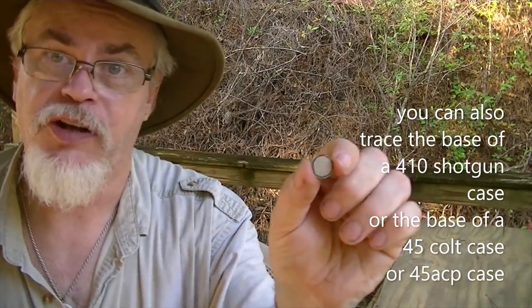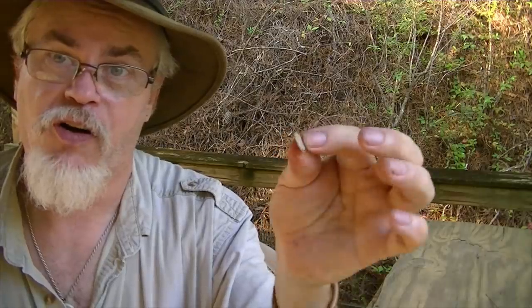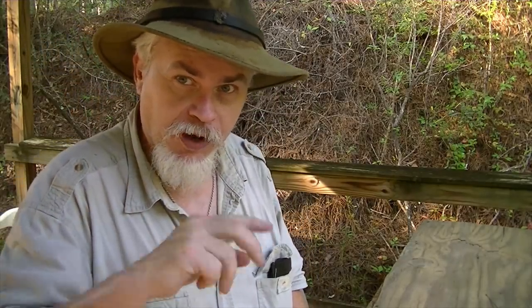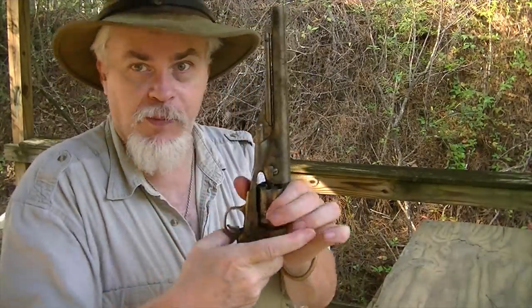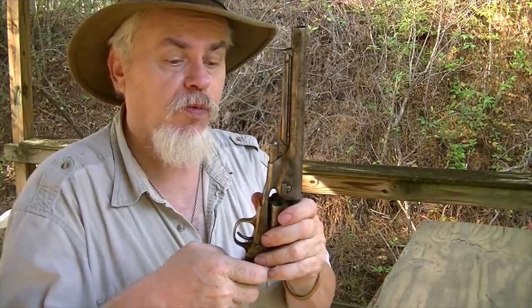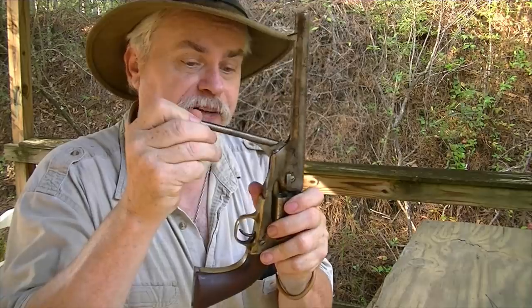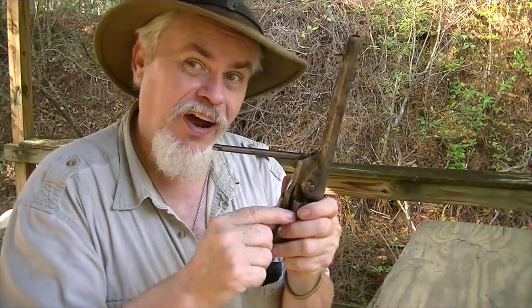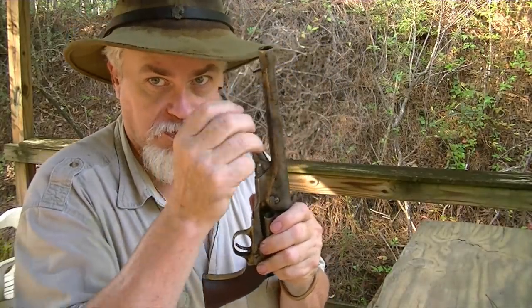Once you cut it out, you end up with just a little circle of cardboard — I'll use one thickness. The loading procedure is: powder first, then two cards — seat them all the way down. Then use a dowel or stick to shove them fully down, because the rammer of our revolvers does not go all the way to the bottom. It's designed to go a set depth, so when it stops it may not be at the bottom, and we do not want an air gap.